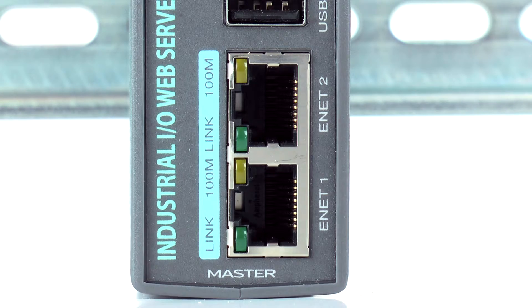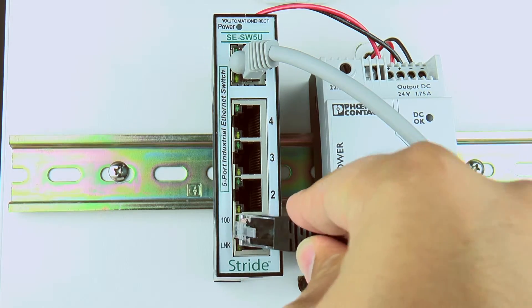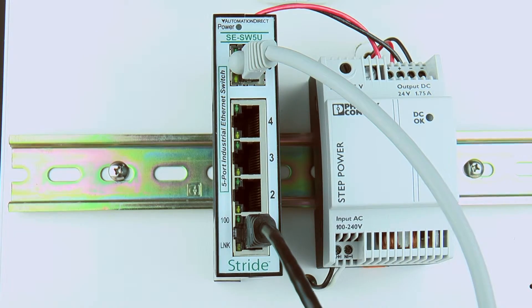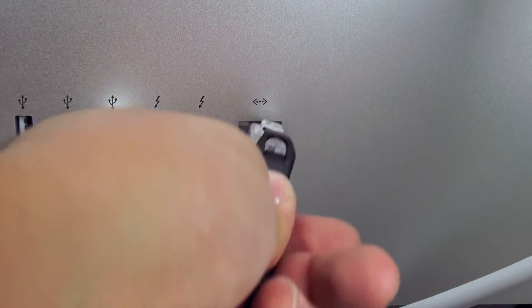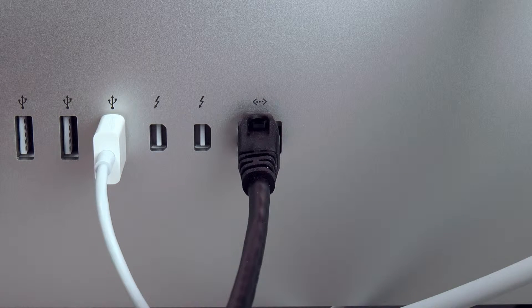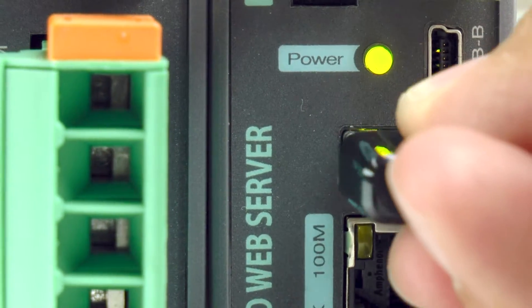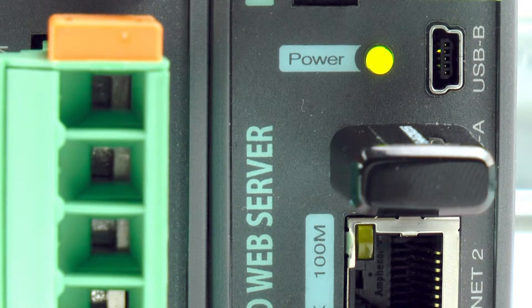To connect the X600M to the network, connect its Ethernet port to an Ethernet hub, switch, or router using a standard Ethernet cable. It can also be temporarily connected directly to a computer's Ethernet port. You can also connect an X600M to a wireless network by using a USB wireless adapter or by connecting it to an Ethernet bridge or a wireless router, but whenever possible we recommend using a wired network.